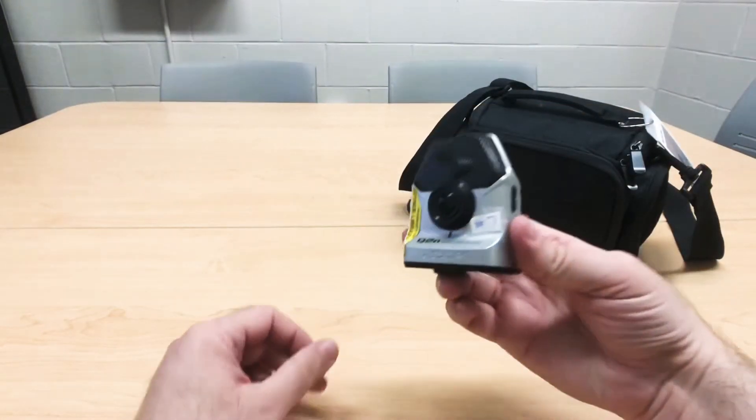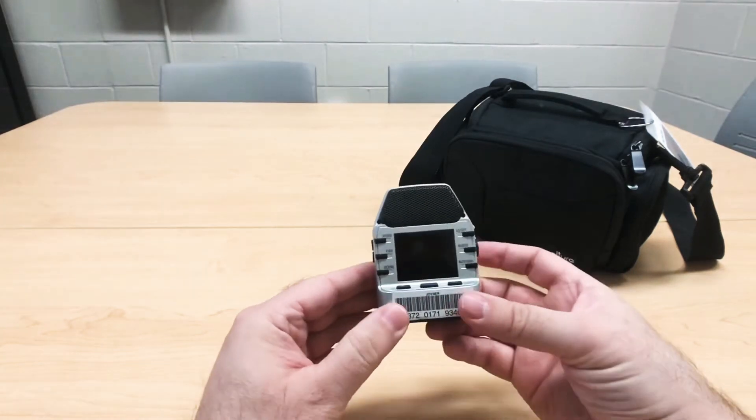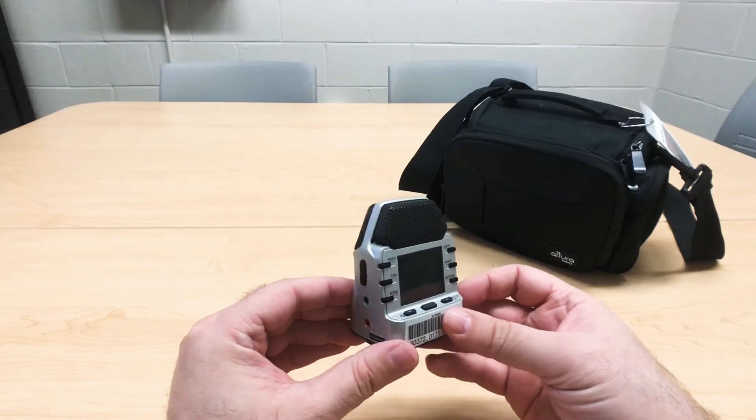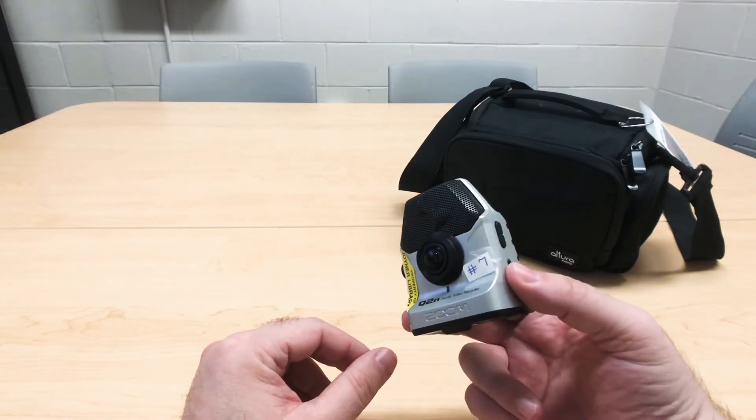The first item in the bag is a Zoom Q2n camera. This is both a video and audio recorder that will get you a high definition recording as well as high definition audio for your performance, lecture, or recital.